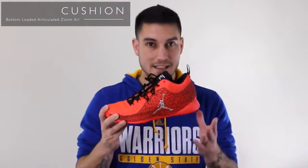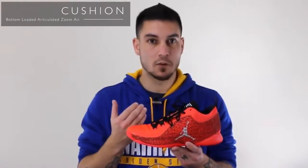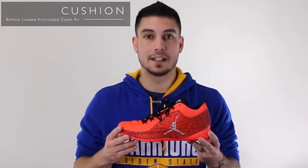Luckily, this shoe right here has a decent foam setup — better than the CP3.9. So even though the cushion is exactly the same, the foam is just slightly more forgiving than those were, so it doesn't feel as bad as the CP3.9 did. That's not to say that the cushion is still good, because it's definitely not.